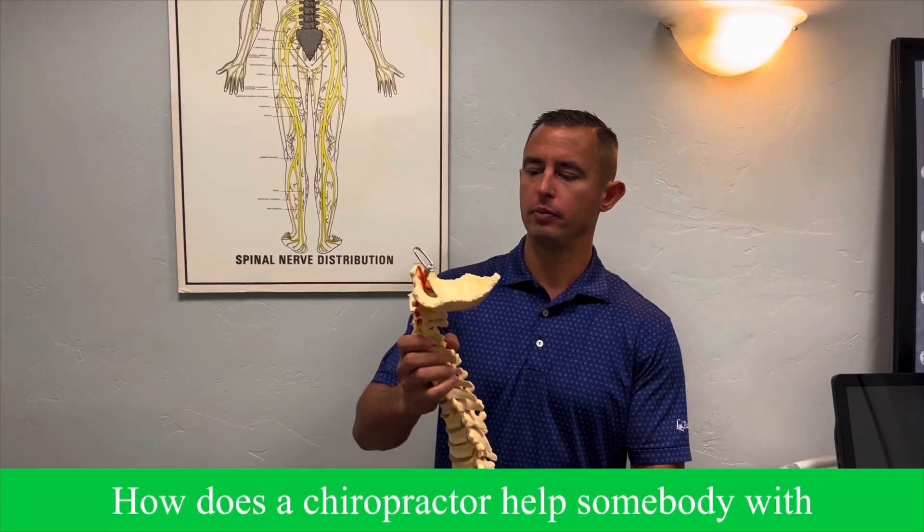Hayden, what are three groups of people that chiropractic care can benefit? Number one would be athletes — athletes are looking to better their performance, and so taking away the subluxation from their body would increase their performance. Number two would be car accident victims, as they want to get better naturally and faster to get back to what they're used to doing. Number three would be people looking to improve their health and awareness.